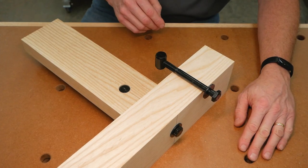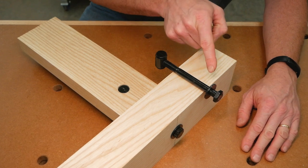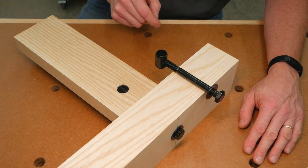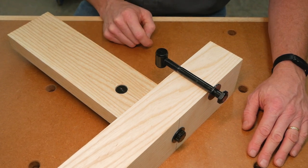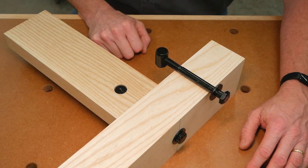There are just three pieces of hardware involved: a 5½-inch long hex bolt, a washer, and an inch-and-a-quarter long, 7⁄8-inch diameter cross dowel. The bolt passes all the way through the leg and into the end of the stretcher where it threads into the cross dowel, and tightening the bolt draws the joint together with tremendous strength.